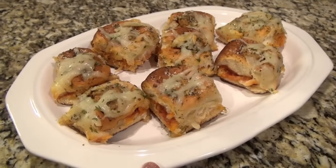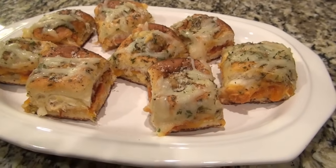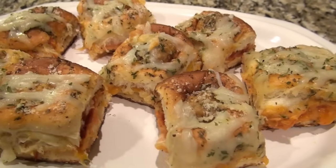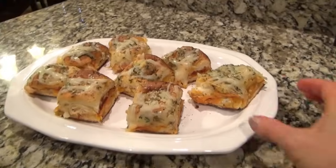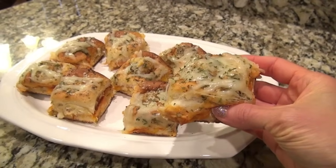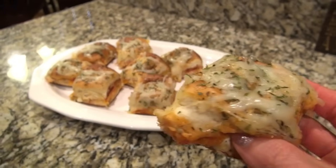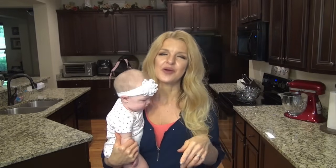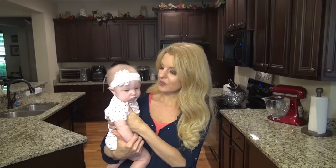These are perfect to make for game day, a holiday party, or even for supper. Just make sure you don't over-bake them like I did. I always have the recipes typed out or linked in the description box below. If you're not a fan of frozen meatballs you can use homemade — that'll be just fine. I really hope you enjoyed this video — don't forget to subscribe for more easy recipes and I will see you in the next one.